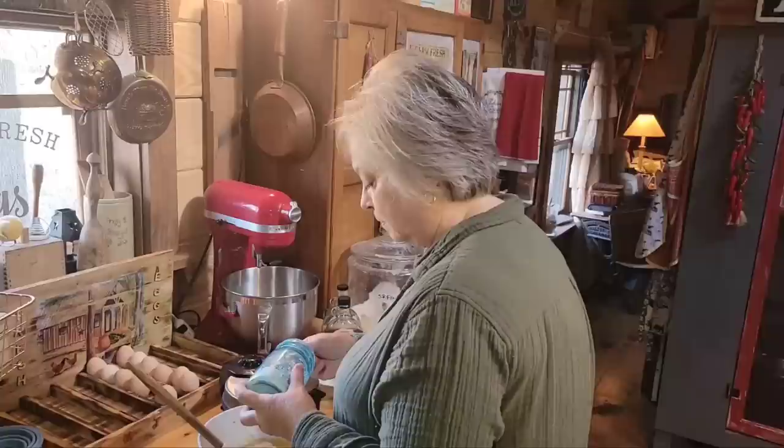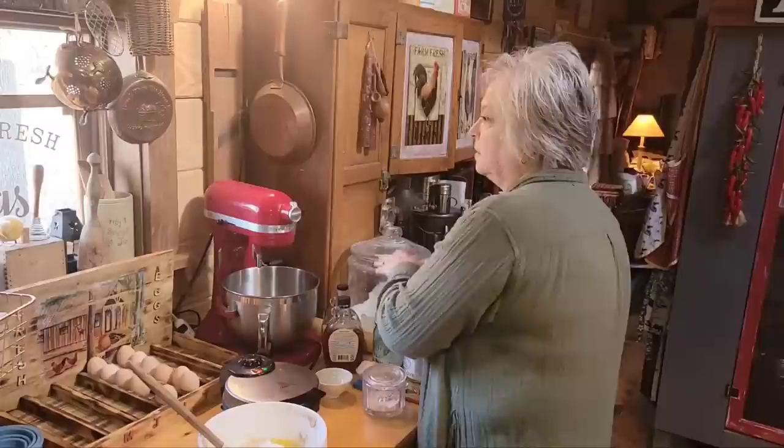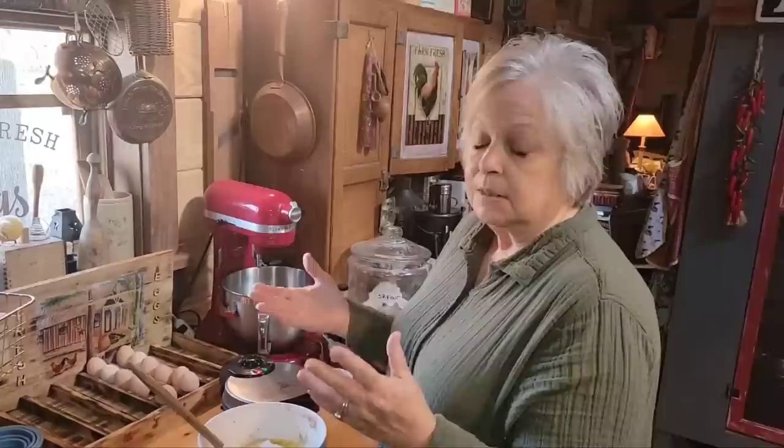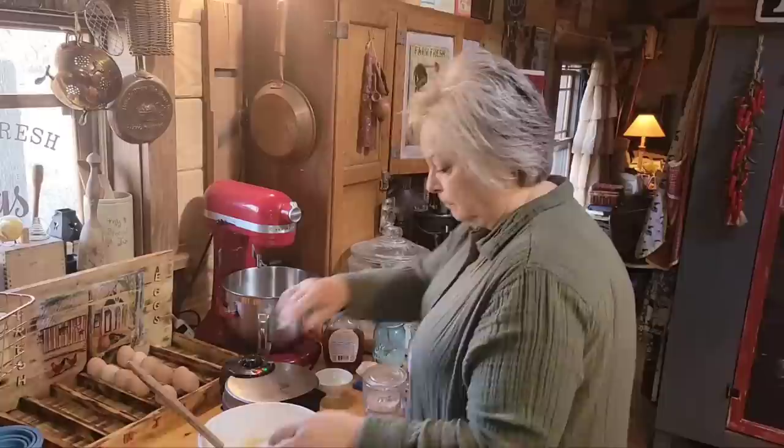One teaspoon of baking soda. I'm going to put two teaspoons of baking powder just because my sourdough just wasn't as active as I wanted it to be. You're going to have that — there's going to be some days it'll be really active and bubbly, and sometimes it's not, but it's still going to be good. And I'm going to put a teaspoon of baking soda.